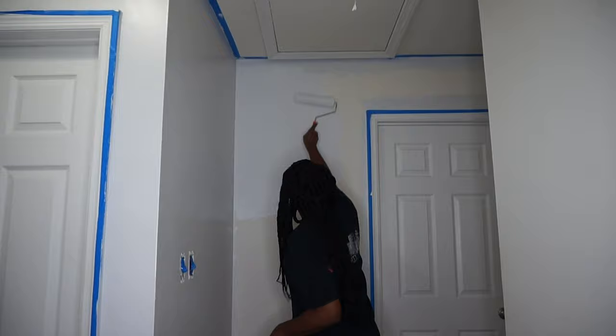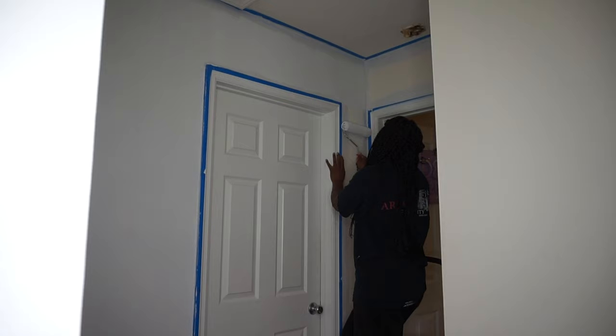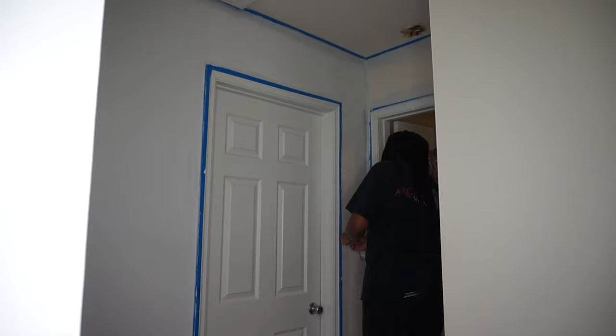This job only required one coat, but I did touch up some areas the next day where I missed a spot. All right guys, we are done painting the hallway. Can't wait for this to dry and be able to start decorating. But I think for tonight, that's a wrap.